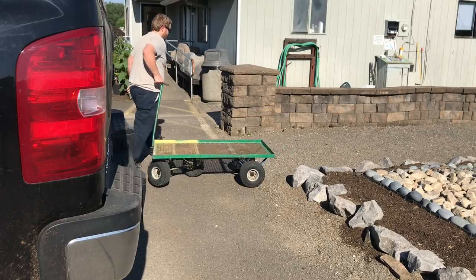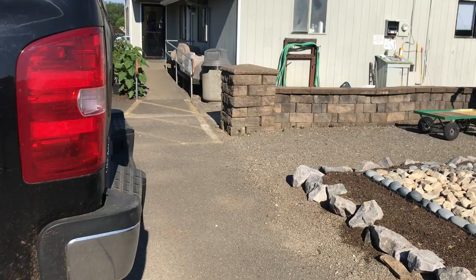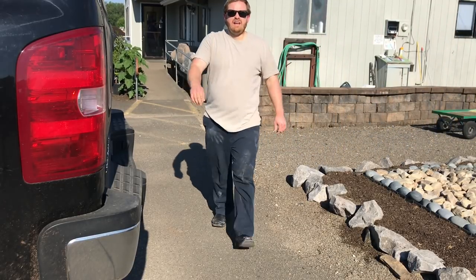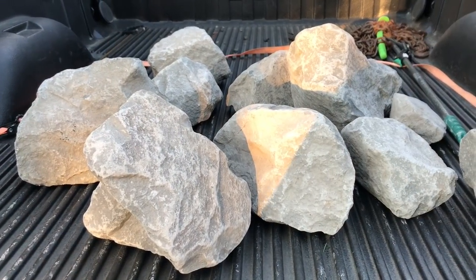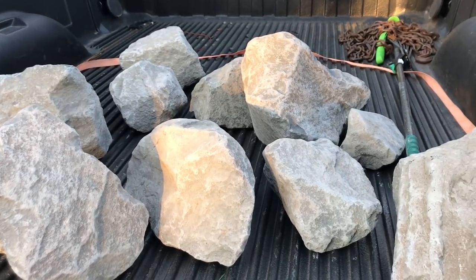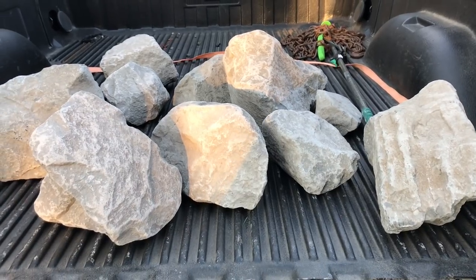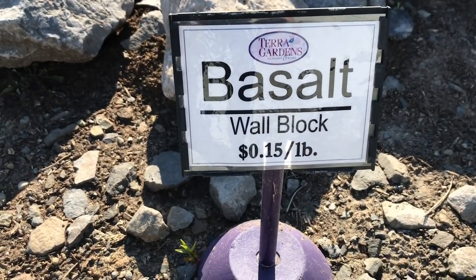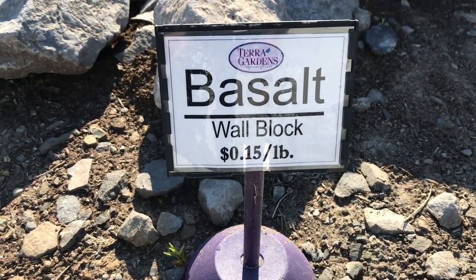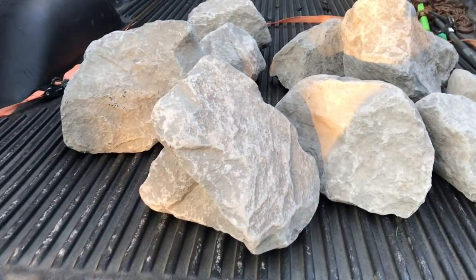Alright, let's go. We are back home now — not as bright as it was before, but here is a look at the rocks that I picked up today: the basalt wall rock. Basalt wall rock, 15 cents a pound at my local nursery here. This stuff's awesome — I'm sure if your local nursery has basalt, you'll be just fine.